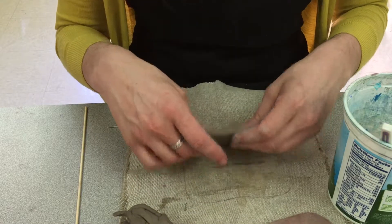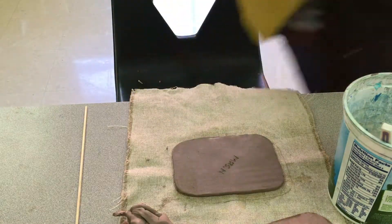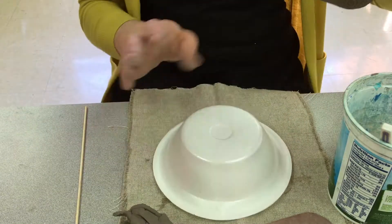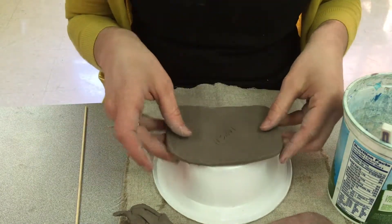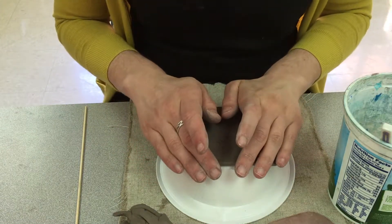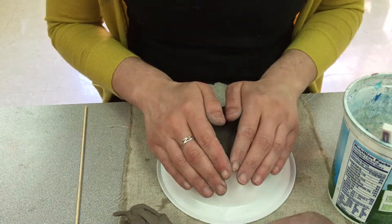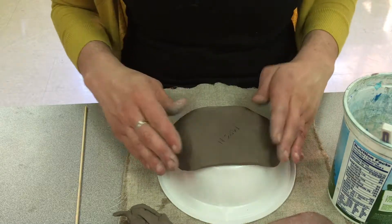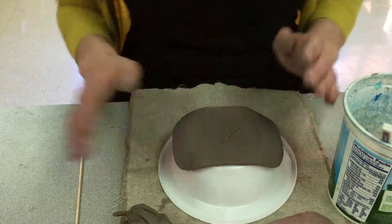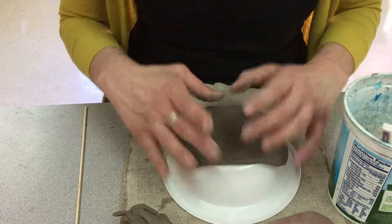The next step: flip it back over. This is where you're going to need a bowl. Take your bowl and very gently lay your slab — this is called a slab of clay. Super, super gently, we don't want to smush it, we just want to bend it. Take your damp clay and gently bend the corners around the bowl. It's going to create a little lip to hold things on your plate.